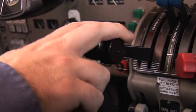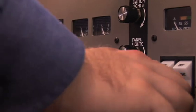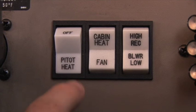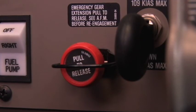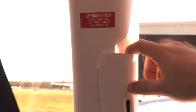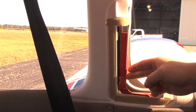Verify all switches off, including magnetos, battery master, fuel pumps, lights, radio master, pitot heat, and all environmental controls. Landing gear lever down. Emergency gear extension knob in and guarded. The emergency exit release handle cover is removed and the handle checked in the locked position with the breakaway wire intact. The cover is then replaced.